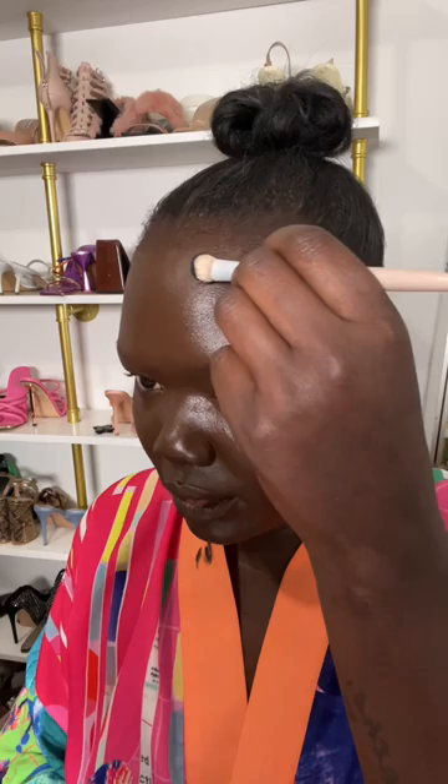So now we're doing the sponge, we're blending this all out. My forehead — I don't know if I'm ever gonna get that to go away. And we do contour — oh hold on, I went a little too crazy there.